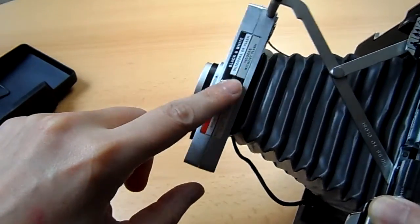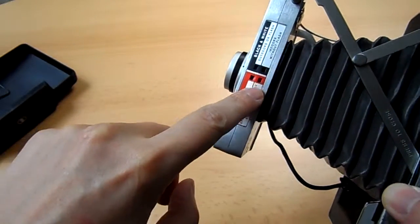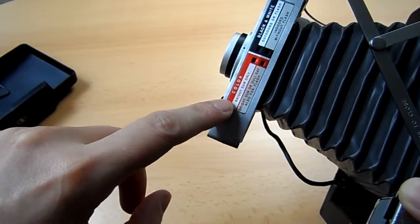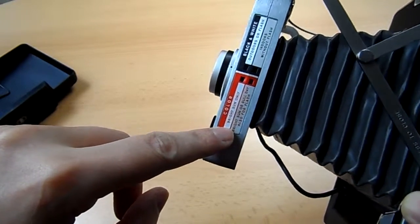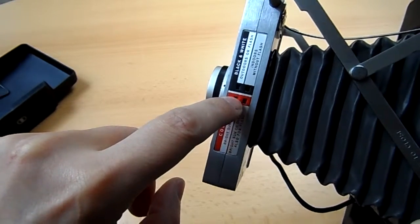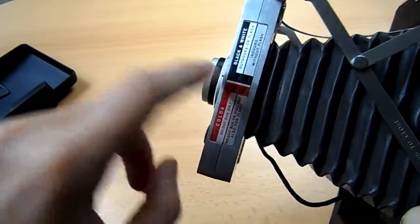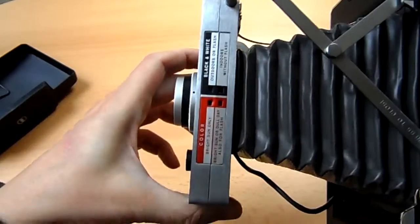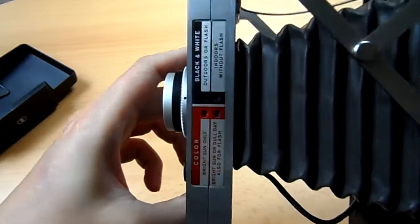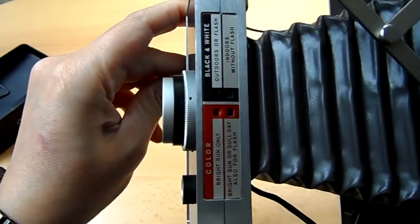Another hint: with this lever you can switch to a different mode depending on whether it's sunny, cloudy, inside, or outdoors. There are two blue markings in there and you can switch with this lever to the blue markings — it's barely visible, but you will see when you try.